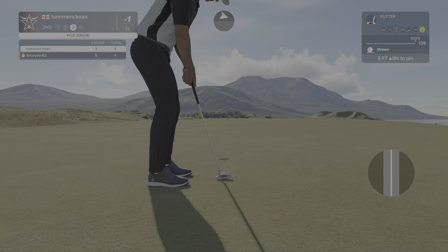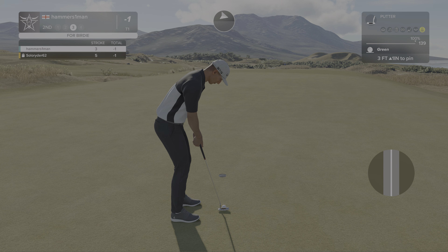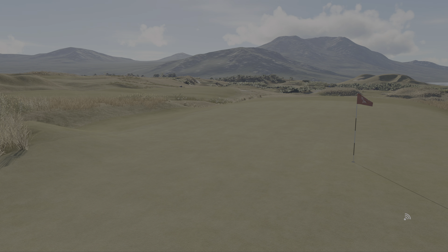Three feet to go. Let's keep her going — that's two birdies in a row, let's have a third. And after that one, your score will go up to two under par.